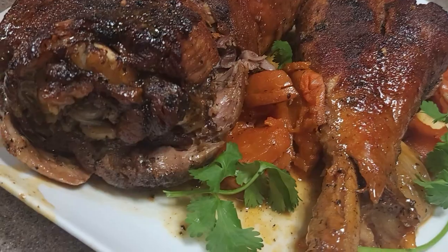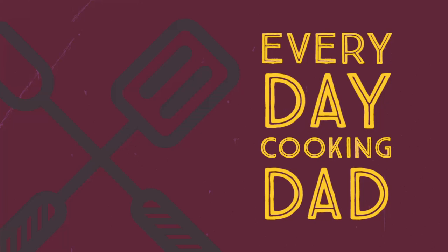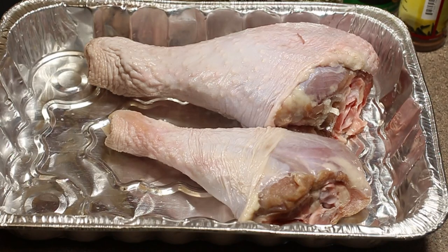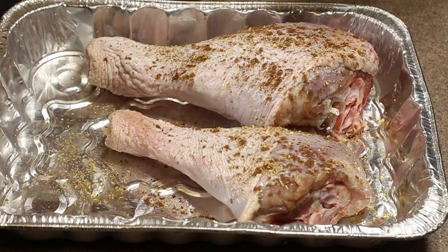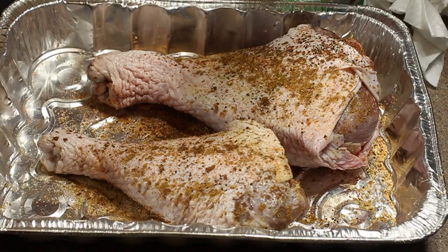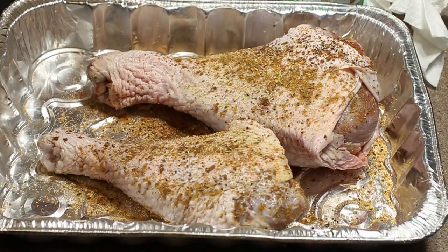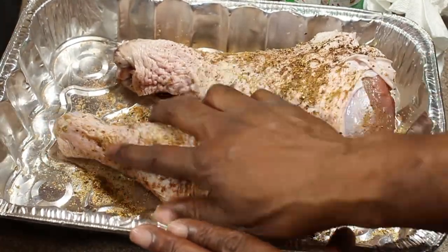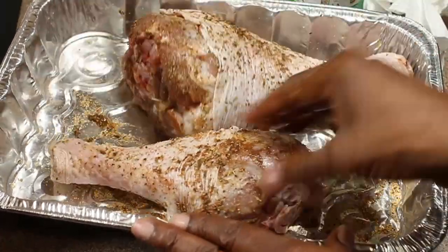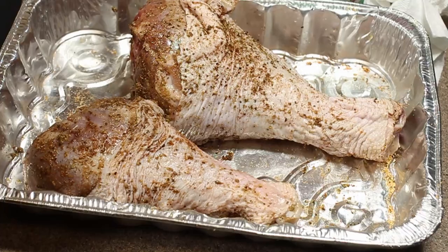Braised turkey legs — today we're braising turkey legs. Every day cooking, dad cooking every day. This video is more about technique than it is about cooking a turkey leg, so we're going to go ahead and season up our turkey legs and rub that in. You can probably let that sit overnight — overnight would probably be best — but I didn't do that, and on Saturday I'm just going to get these things started.